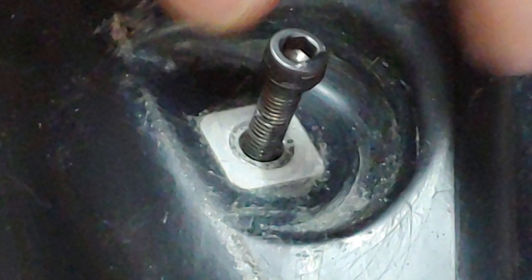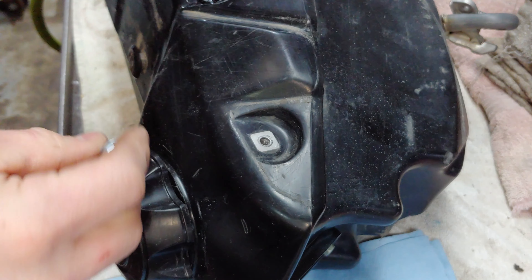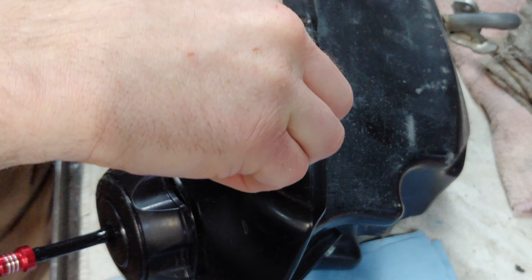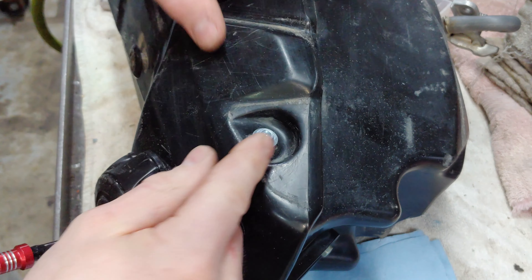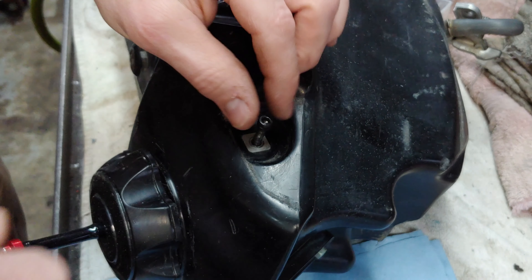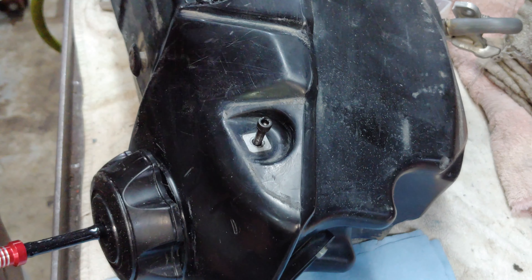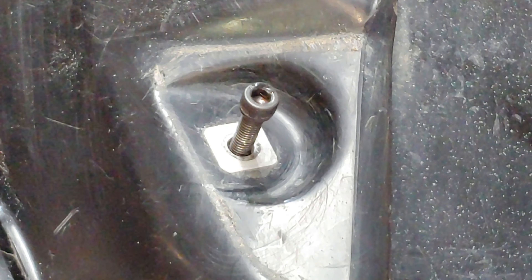I can get a little bit of threads down in there, but for it to look similar I would have to use the longer bolt. Obviously that's not going to grab enough — I mean it grabs some, but I could probably strip it out just turning it with my fingers. I don't know if there's enough threads down in there, but let's go ahead and give it a try and see what happens.